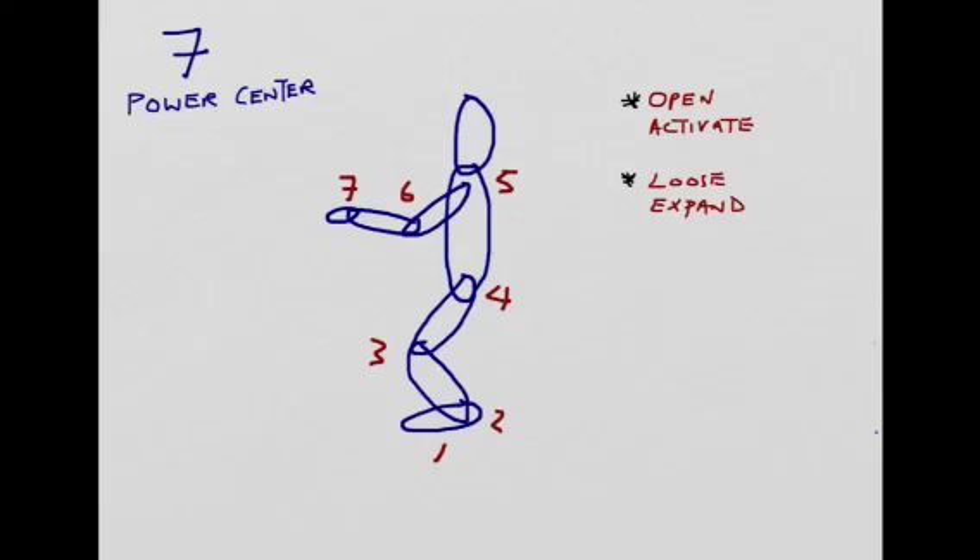Let's go through all seven bowls one by one. The first one is the feet bowl. The second one is the anchor bowl. The third one is the knee bowls. The fourth one is the hip bowls. The fifth one is the shoulder bowls. The sixth is the elbow bowls. The seventh is the wrist bowls.